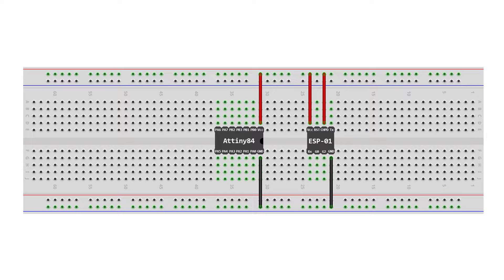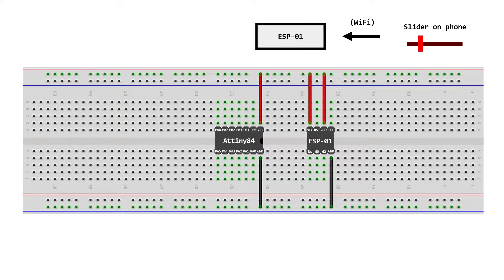The reason we're using the ESP is to give us the ability to connect to Wi-Fi so we can control the LED using our phone. When we make a change on our phone, the data is sent through Wi-Fi to the ESP, which then sends the data to the ATtiny, which will then change the LED.